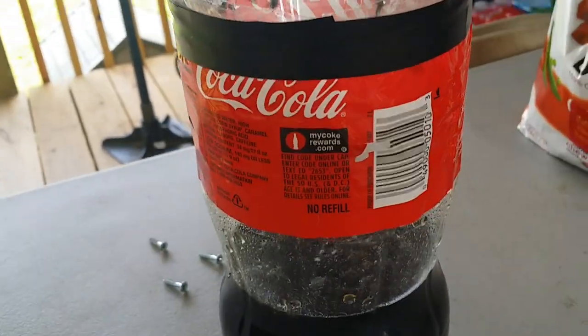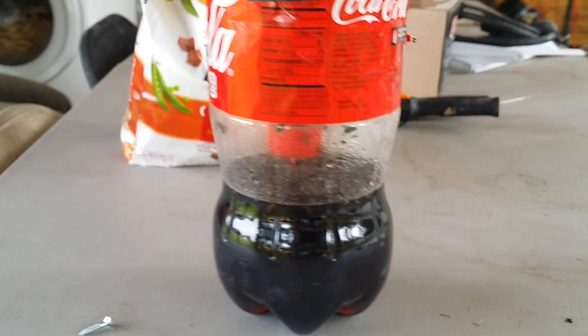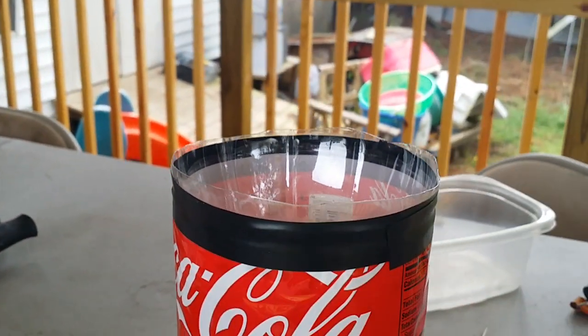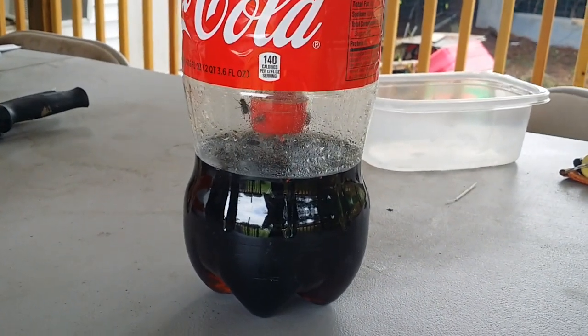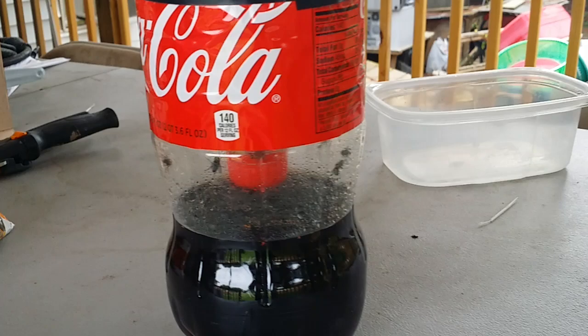I didn't realize that this little Coca-Cola flytrap worked pretty well. What I've done is, as you can see, I cut the top half of the Coca-Cola bottle. I leave some Coca-Cola drink inside and basically I flip it upside down.